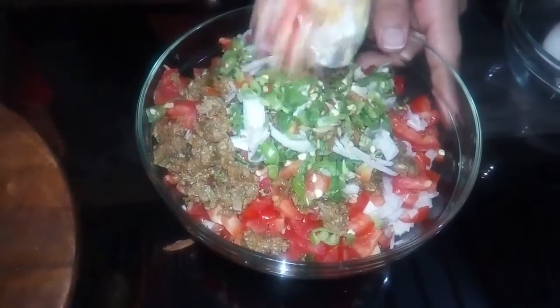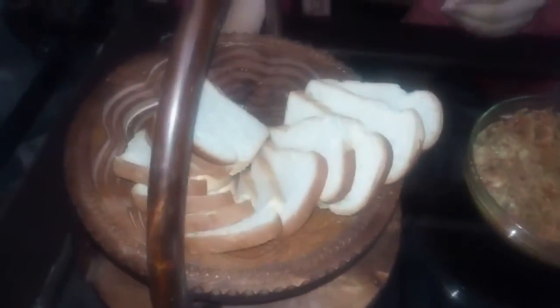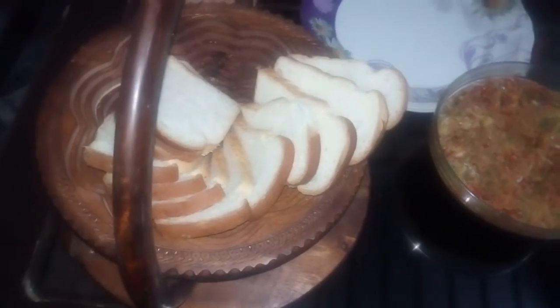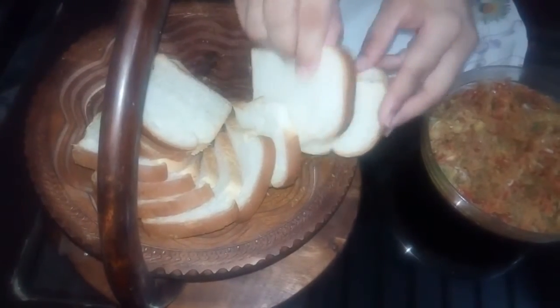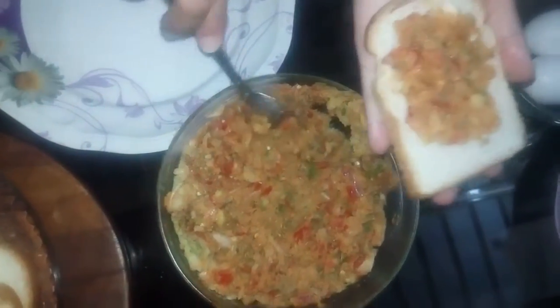I have mixed all the ingredients in the mixer. Now we have to take the bread. This is the mixture of the ingredients. This is the taste of the bread filling — it is very good.